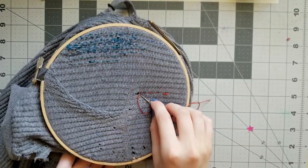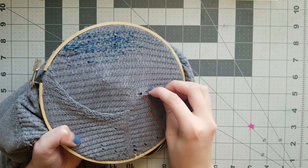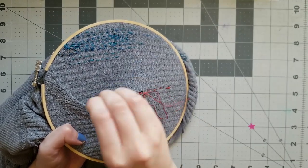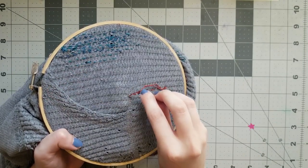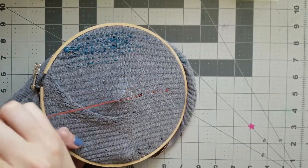Continue with the running stitch until you reach the hole. You might be thinking you should backstitch over the hole to make it really strong, but that's not what we're going to do. Instead, just gently running stitch over your hole, trying to make sure there's a stitch on either side of it. You can pull a little bit tighter on this stitch to try and nudge the hole closed, but you really don't want to put too much tension on fabric that's already been damaged. Keep on running stitching until you get to a sturdy place on the other side of the hole.